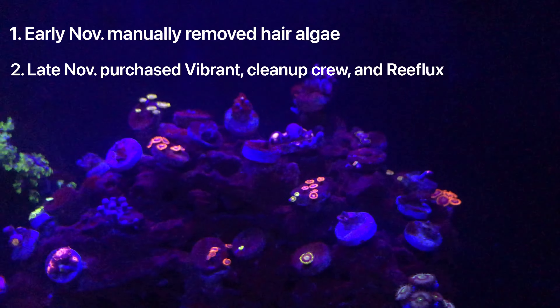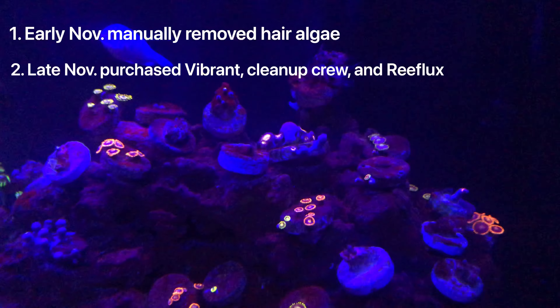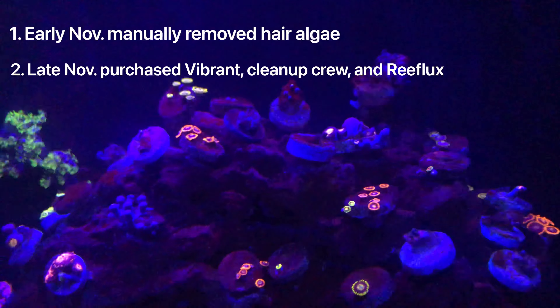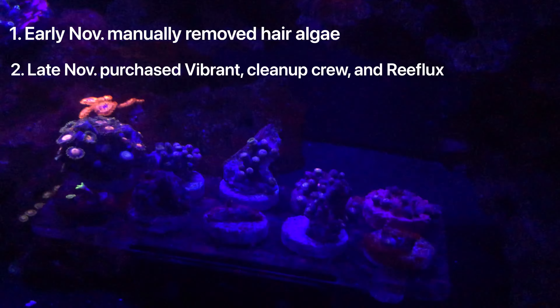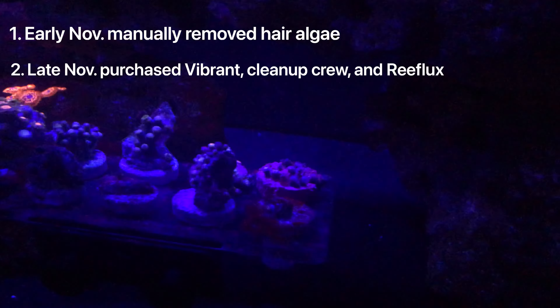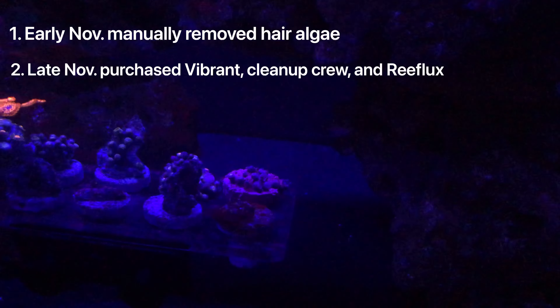The Reflux directions specifically say to leave your tank alone for three weeks without doing water changes. That third week was the week I had already planned to go on a trip for scuba diving. So I thought, great — as soon as I get back from my trip, I can just do a water change and it'll be perfect timing.